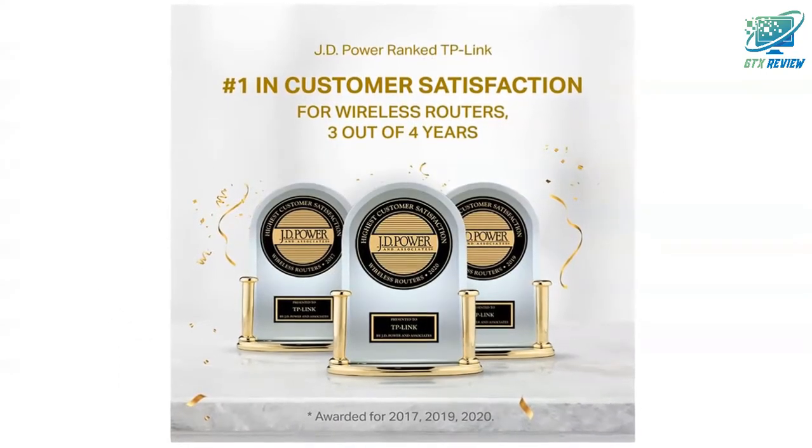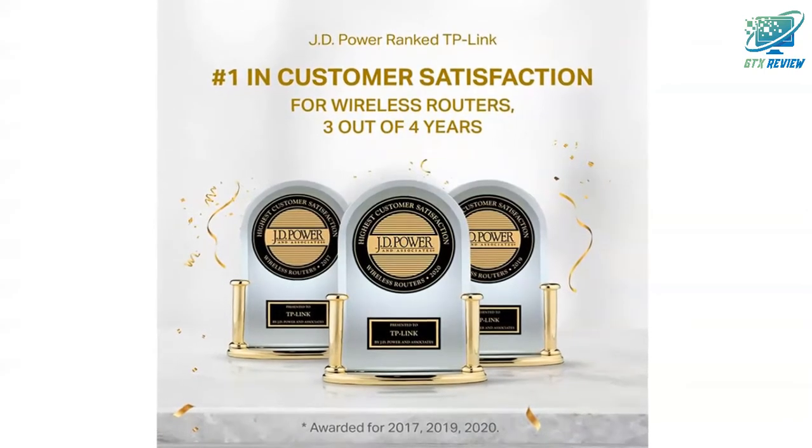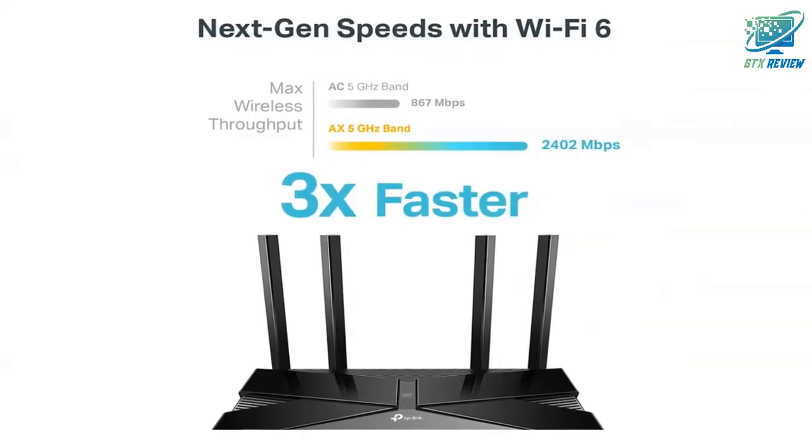Increased battery life for devices. Target wake time technology reduces your device's power consumption to extend their battery life.